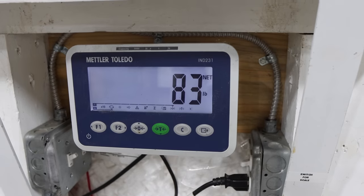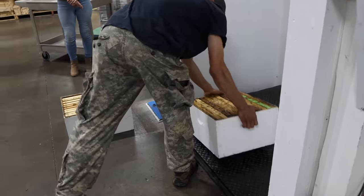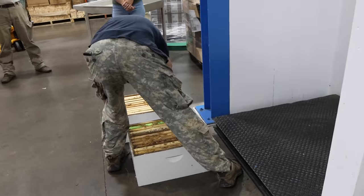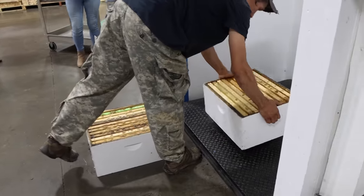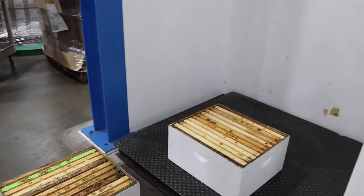83 pounds on the full one. Yeah, I wasn't too far off. That's an empty one, same equipment, same box manufacturer.